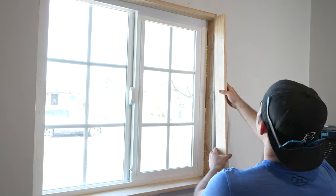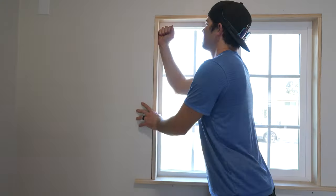The sides are cut to be flush with the drywall, just like the top, and enclosed the inside frame of the window.